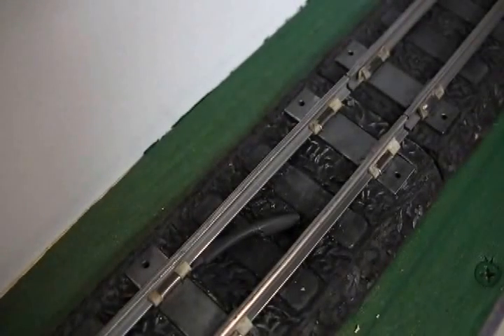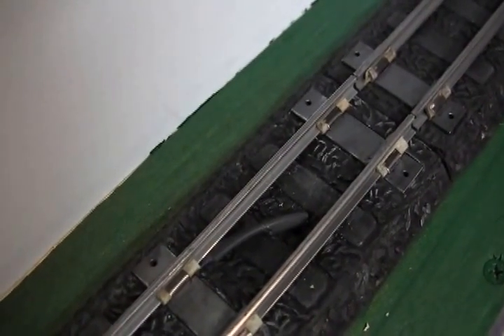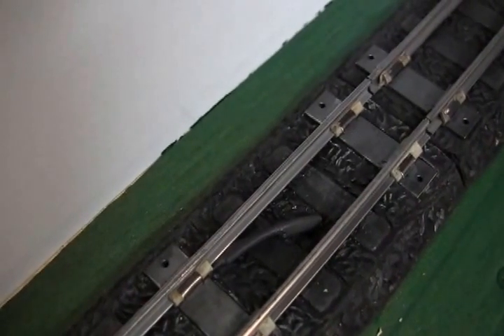Here's a view of one of the magnetic reed switches that actuate the relays when the train has passed over the top of it with the magnet on the bottom of the tender.